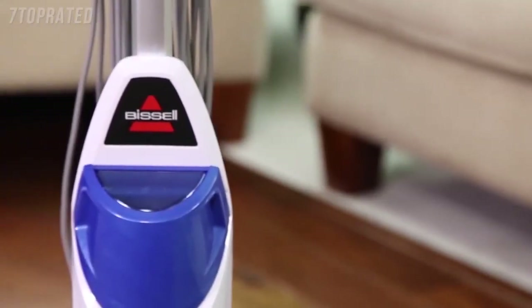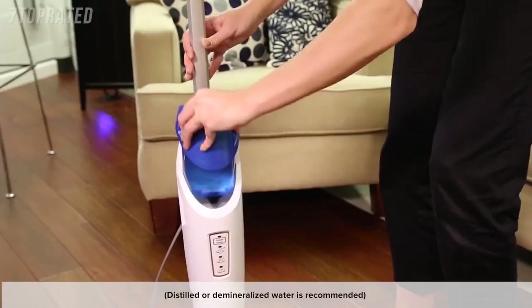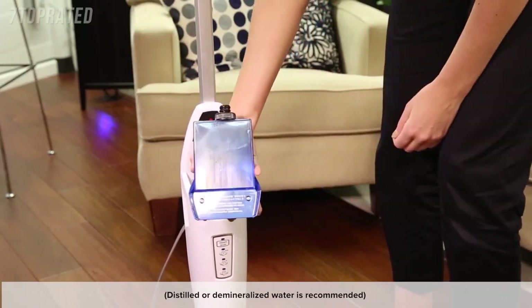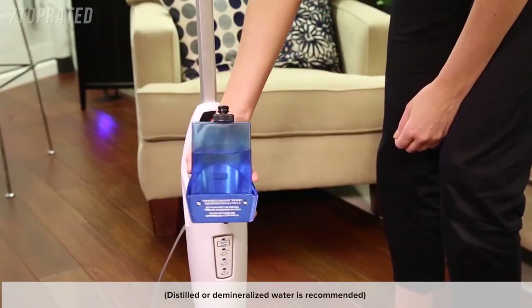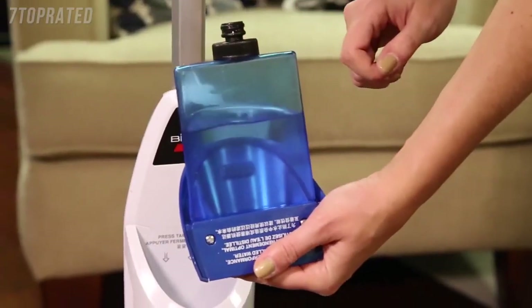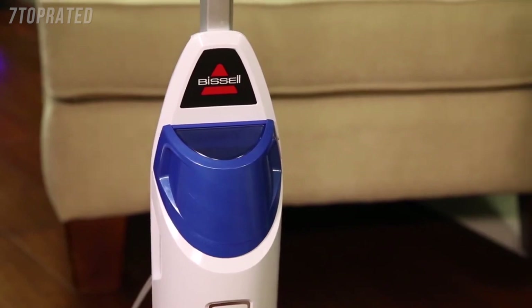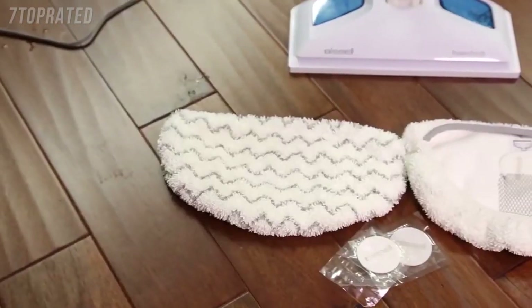Second, your steam mop comes with a removable water tank. The water tank is located on top of the unit and can be refilled with water anytime during use. It is important to make sure you do not use chemicals in the water tank of your steam mop, as the use of other solutions may cause breakdown of the gasket and/or other parts of the machine.